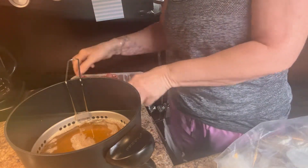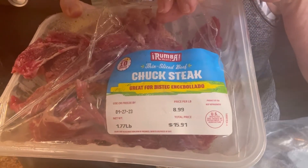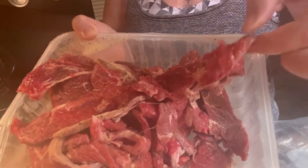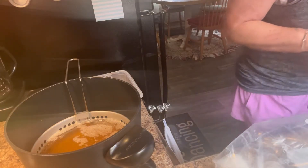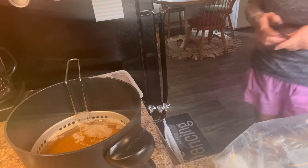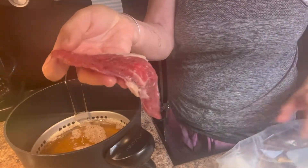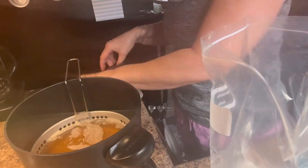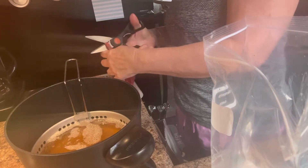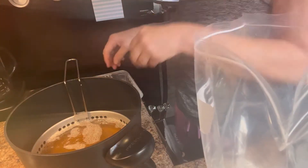Good evening, everybody. I have a package of chuck steak sliced very, very thin. It was given to me at the food pantry, and I've been trying to figure out what I was going to do with it. I couldn't think of anything I really wanted to cook with it, so I'm going to cut it into little pieces like this. It's been salted, peppered, and garlic powdered — this is flour — and I'm going to deep fry it. It would be good for Philly steak or maybe fajitas.